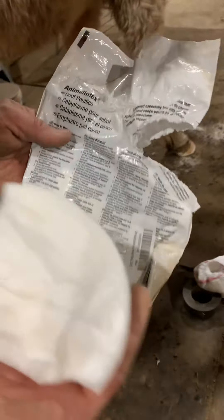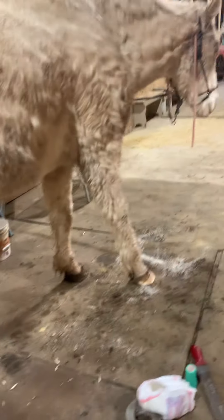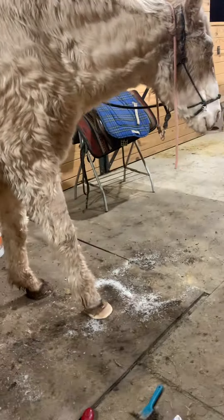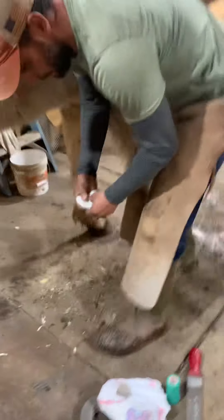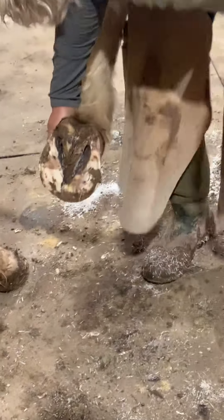So what I'm going to put on here is a hoof poultice. For those of you that have individuals with an abscess — we learned this from the farrier down at New Bolton when we took little girl down to get surgery. She had an abscess as well.